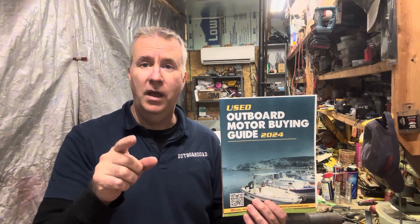In the meantime, my Used Outboard Motor Buying Guide will soon be for sale on Amazon for $20. If you send me an email at keithoutboarddad.com with proof of purchase, I will offer you a free session — a $200 to $250 value — for half an hour to help you with a used outboard motor or a boat with a used outboard motor you're looking to buy, to help you have the best chance of success by doing the due diligence and the tests.